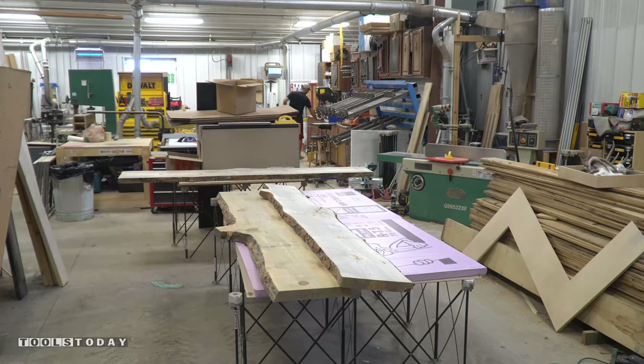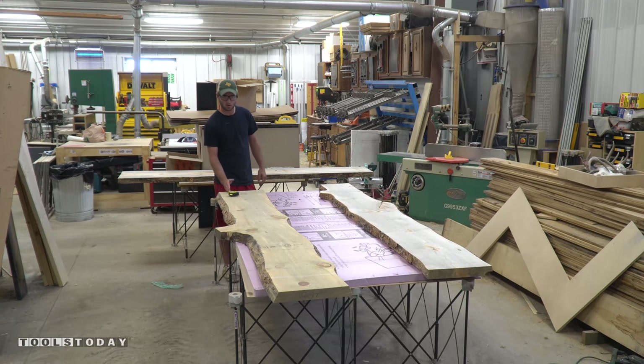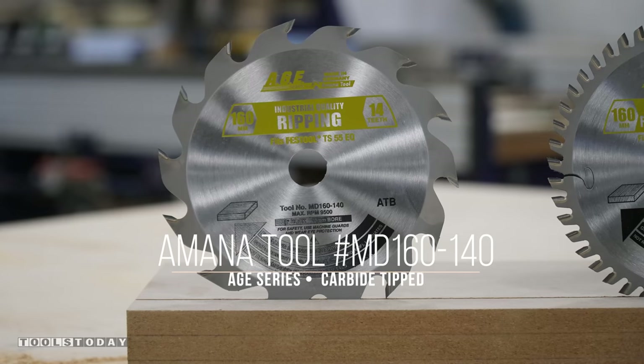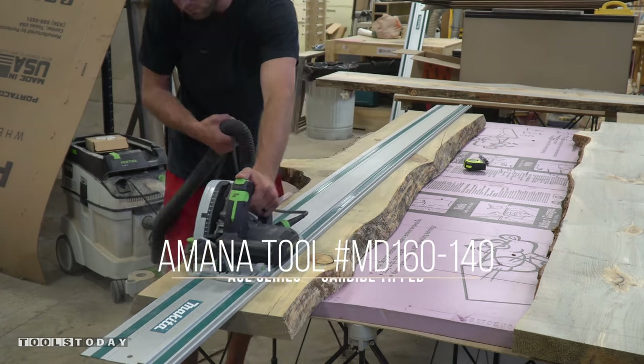As I lay these slabs on the insulation I am overlapping them and trying to come up with a layout and orientation that I like. Using a ripping blade for my track saw I was able to rip the slabs and get them to the width I would like.